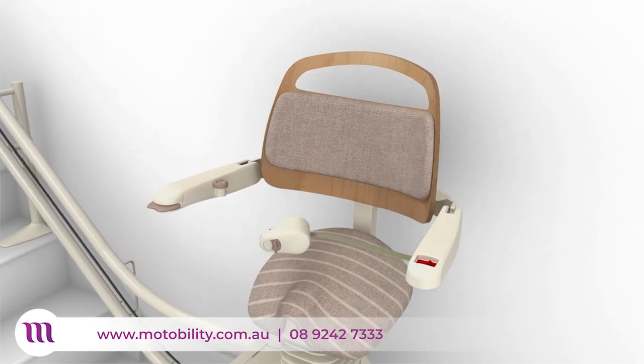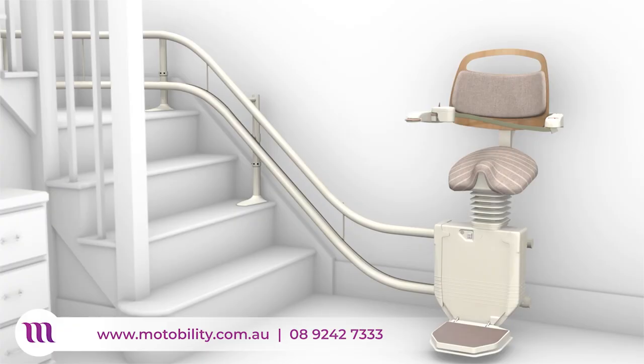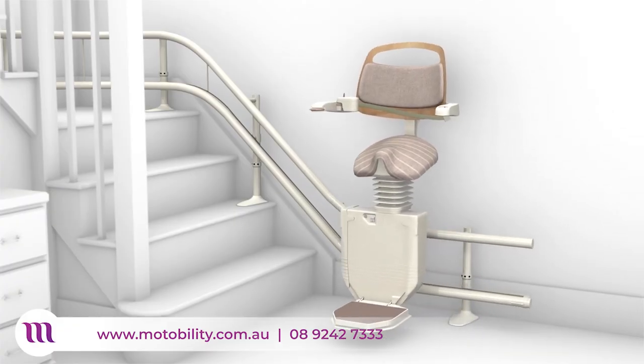Your retractable secure seat belt fastens with one hand, so it is easy on arthritic hands. The Sadler stairlift will not operate unless your seat belt is fastened.